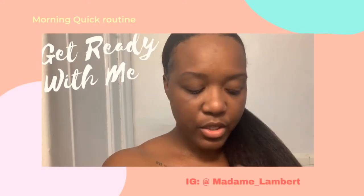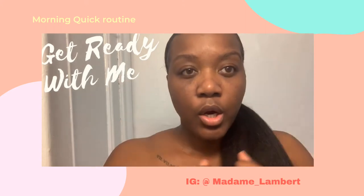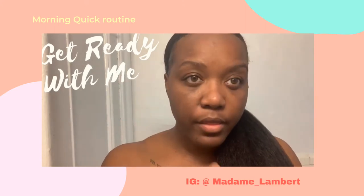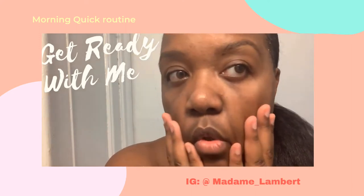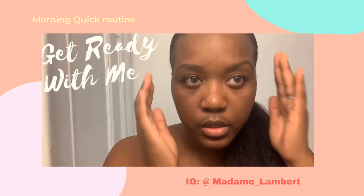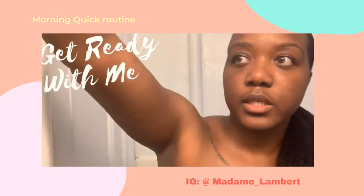Hi guys, we're gonna do a quick skin moisturizing session. I just got out of the bath and washed my face. Sorry, there's a little bit of residue of the gel in my hair.